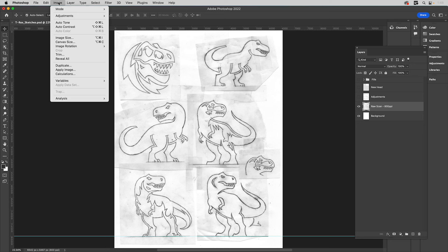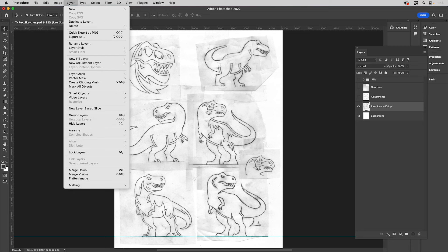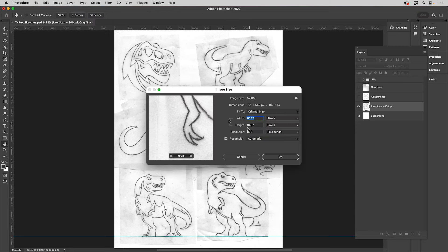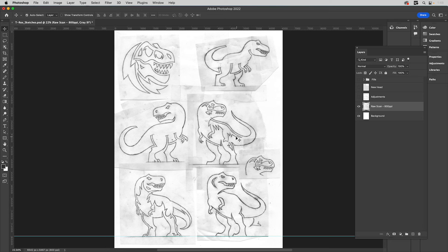I scan it in at 800 ppi, so in case you don't want to re-watch this video, I put that in the exercise file so you know the resolution. You can go to Image > Image Size to check the resolution. You can see it's 800 ppi. I do that because I'm going to blow this out — I don't want to just drop this in as a grayscale file into Illustrator.